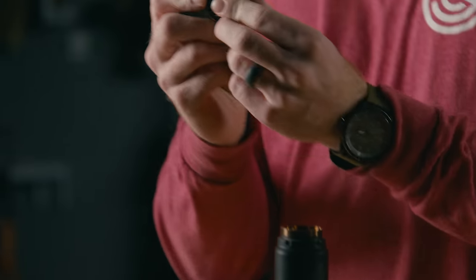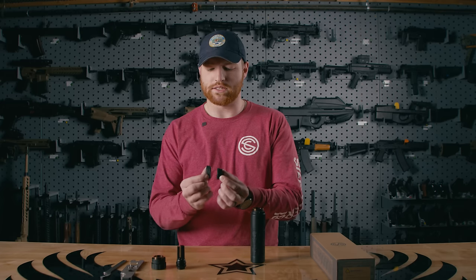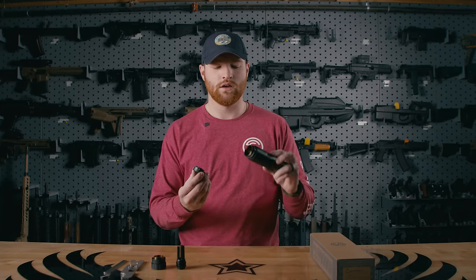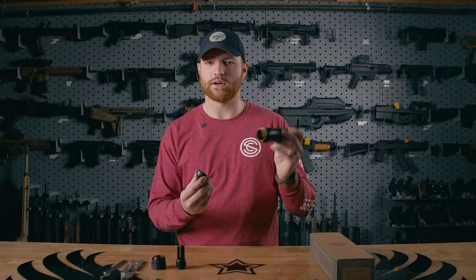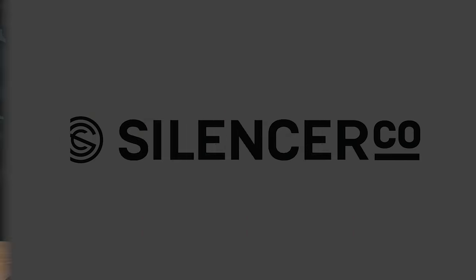Your Charlie direct thread mount is composed of a taper mount as well as a threaded collar. You're gonna place these two pieces together just like this, and then go ahead and thread that on the back of the Velos LBP.